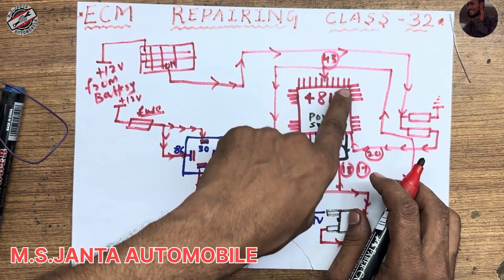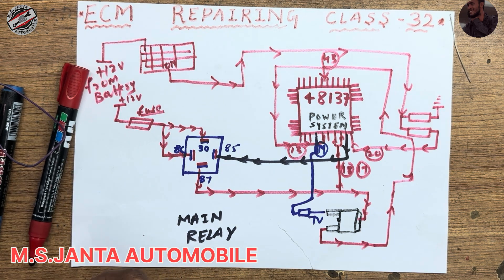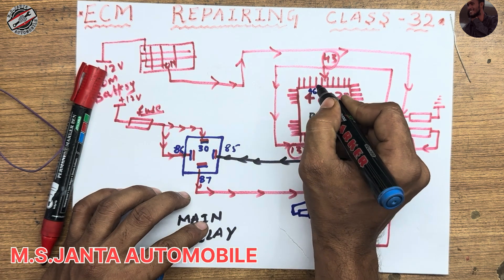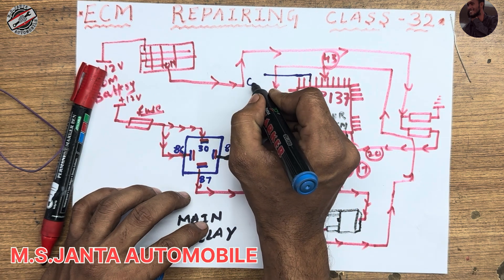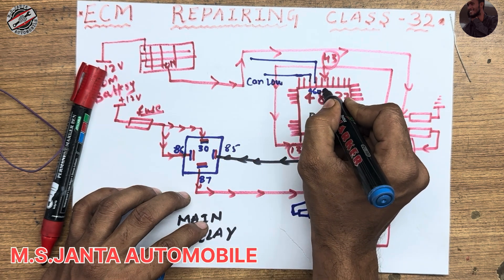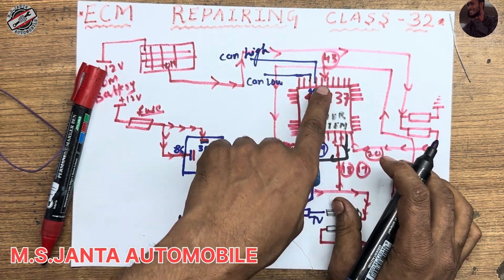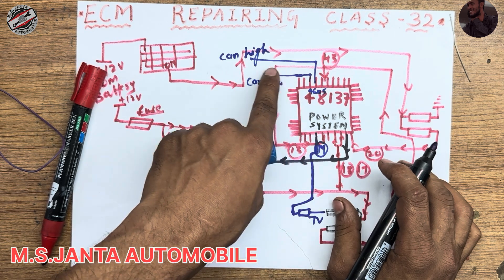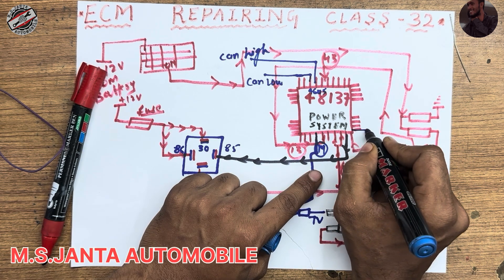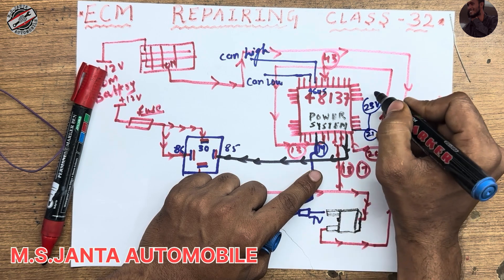When IC pin number 13 and 43 get 5 voltage, the whole power IC turns on. Pin number 14 CAN high and CAN low will also be created. Pin number 46 is CAN low and pin number 45 is CAN high.